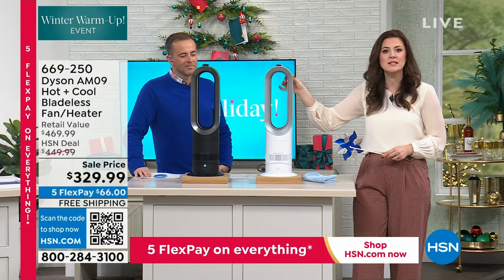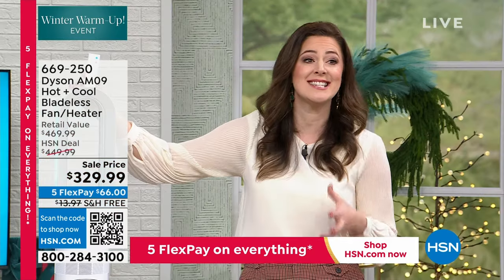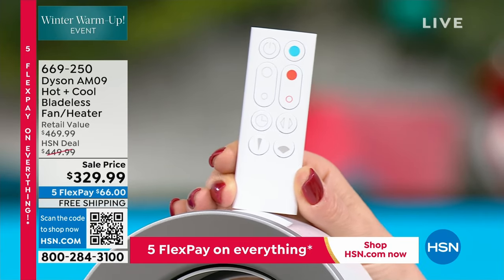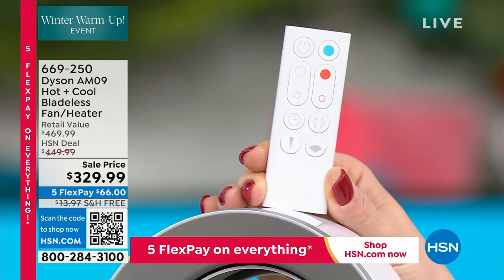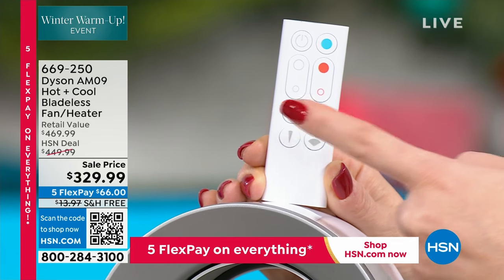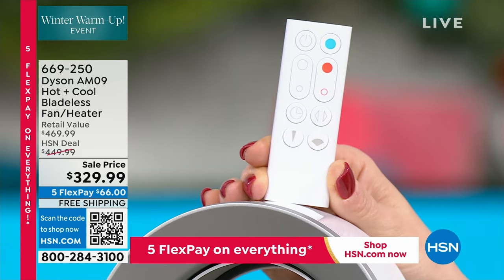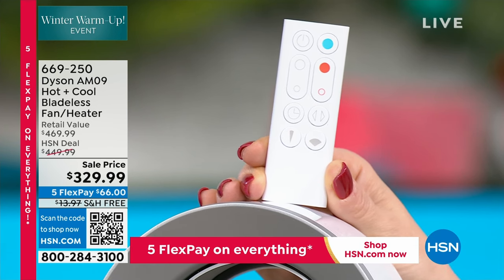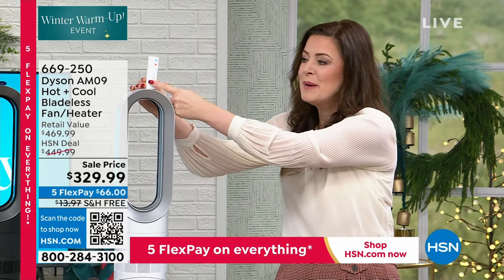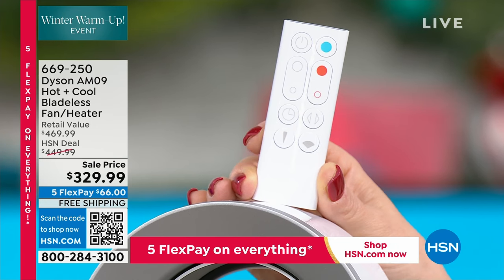Everything is controlled from this remote control — this is even magnetized, it's not going anywhere. Blue for cooling, red for heating. Larger circle, smaller circle means you're able to control the airflow. Ten individual speed settings — not just low, medium, and high. Select your favorite temperature from 33 to 99 in heating mode. You've got a sleep setting — it will switch itself off from 15 minutes to nine hours. You've got oscillation — it turns side to side. You've got the jet focus control, which means you can pinpoint the airflow. If you run a different temperature from someone else in your home, you can pinpoint it to yourself. Diffuse mode — you're able to share the air.